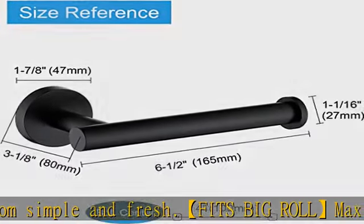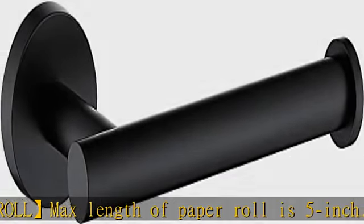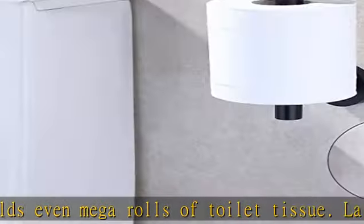Eco-friendly surface treated matte black finish, using eco-friendly paint, passed a 48-hour salt spray test, smooth surface, creating a simple and elegant appearance. Offers the best solution to anti-fingerprint, modern style in your bathroom.